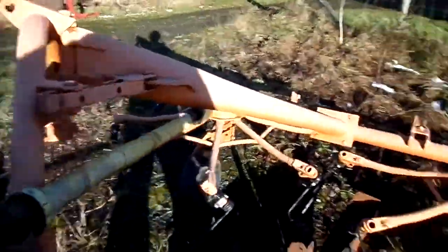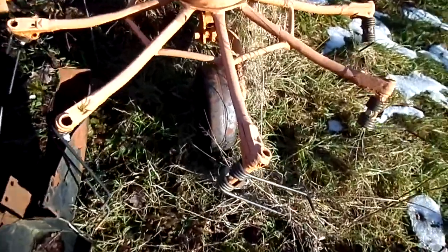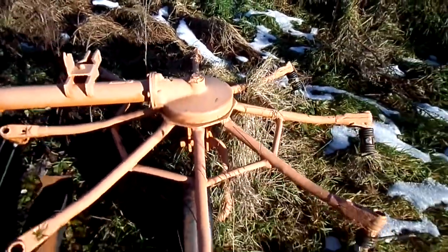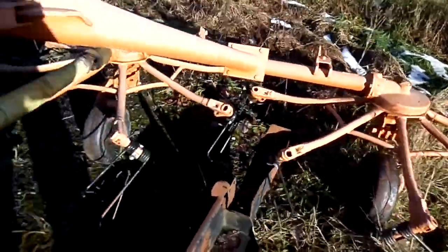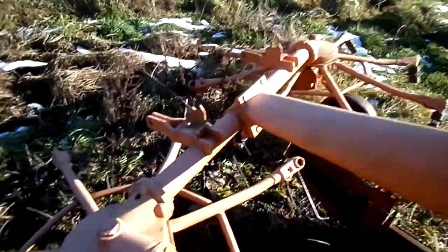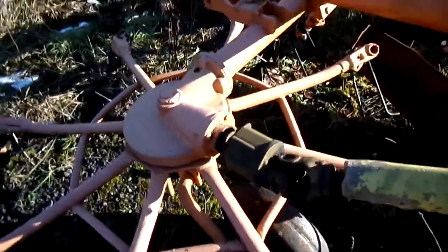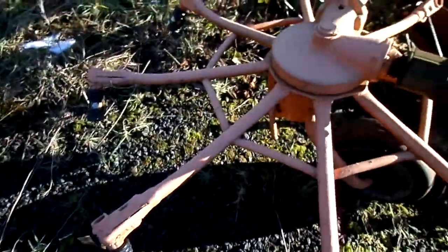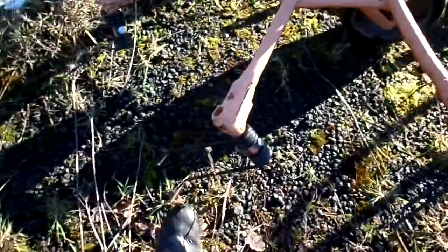Nice Lili tedder here, which I converted to just tedding instead of tedding and rowing. It's three metres wide and it's a Gemini — Lili Gemini. Same again, just hand-painted it, built it up over the pits. Now I'll DA it all down — 320, 400 — and then paint it the right colour. All new tines, brand new tines all the way round.